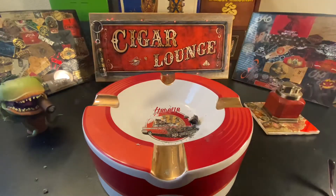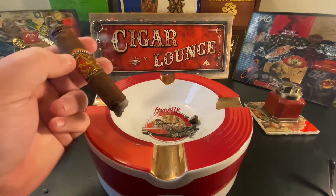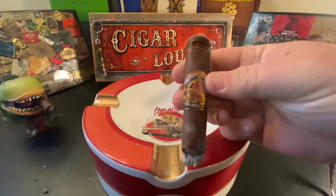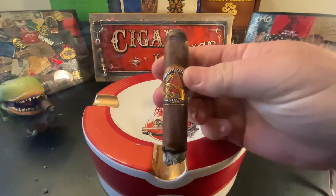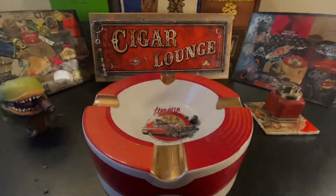This ran me $11.99 a piece for this size, and there are several different sizes in the brand. It is actually manufactured at AJ Fernandez's cigar factory for the Miami Cigar Company.